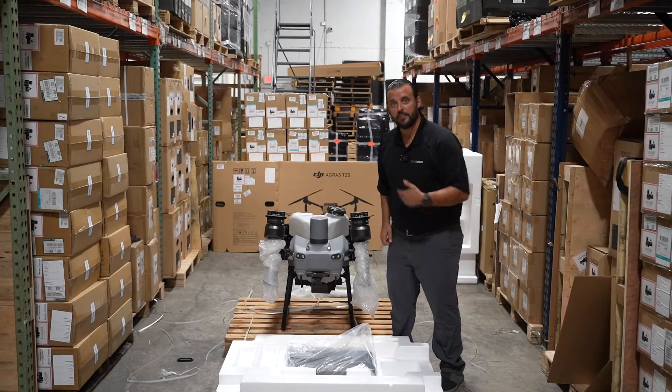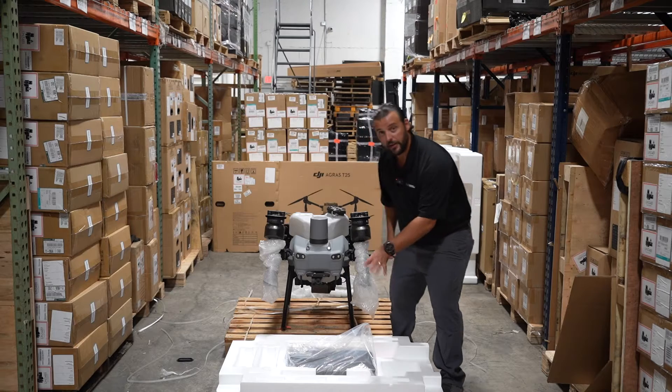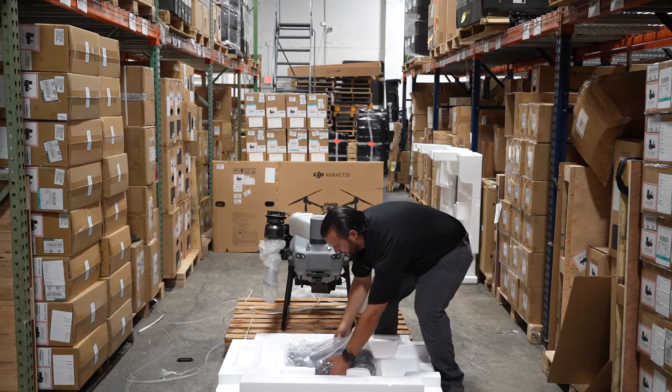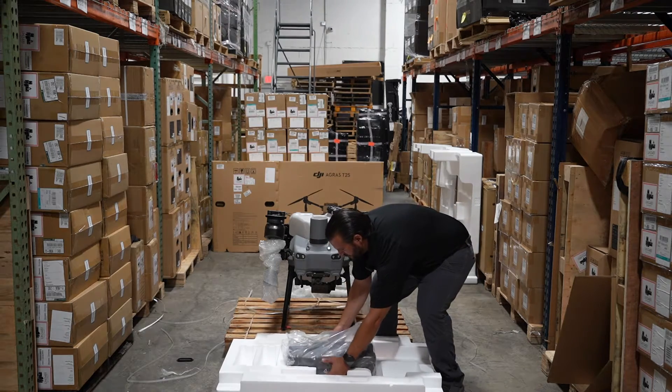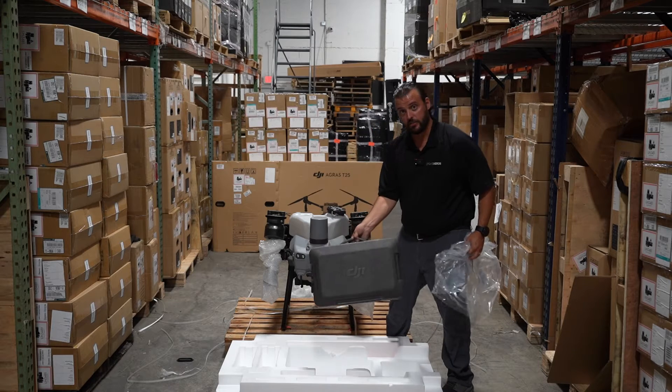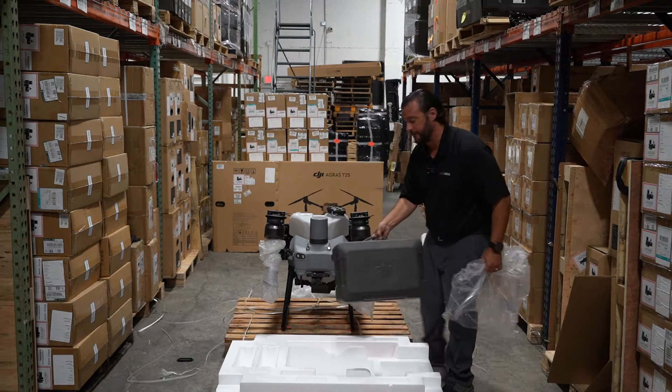We've got the T25 out of the styrofoam, and right at the bottom here you're going to see your RC remote controller. Pull that out — she's in there, good. Here's the remote controller; we'll get into that in a little bit.